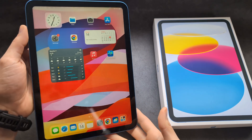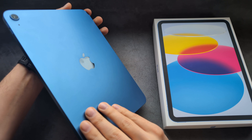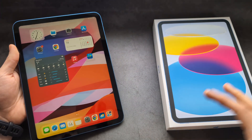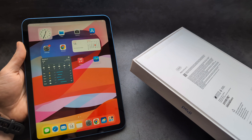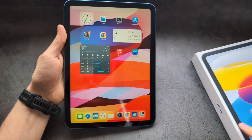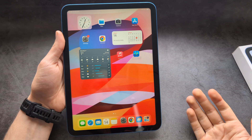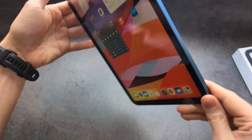Are you wondering what is the difference between the new iPad 11 and the older generation iPad 10? When it comes to visual differences, probably the biggest visual difference is in the box. This is essentially what the box of the new one looks like, but the visual difference on the iPads themselves is pretty much non-existent.